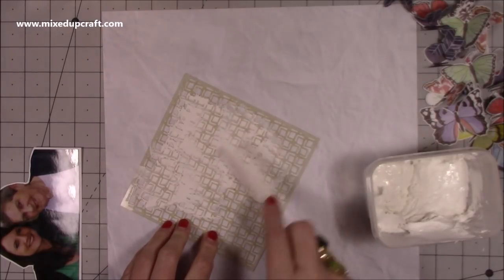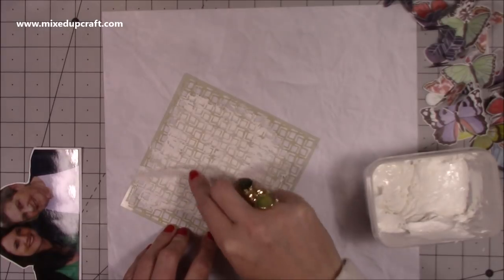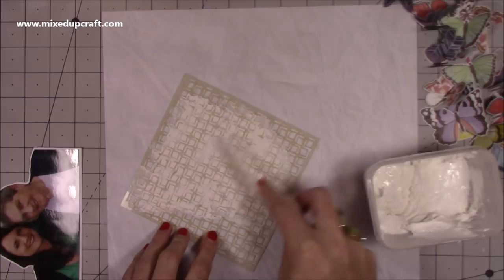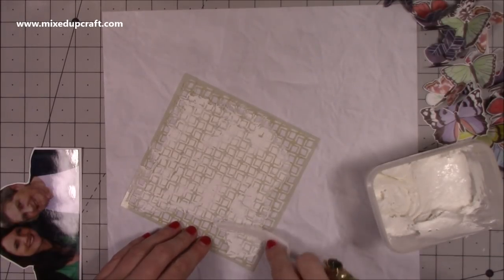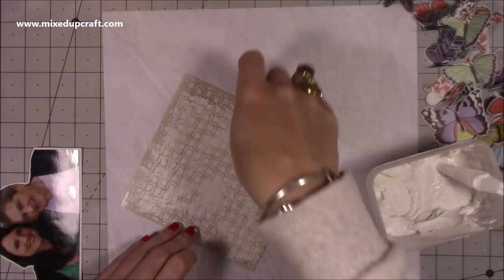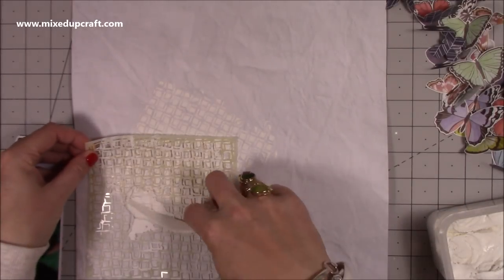I haven't used my homemade embossing paste for some time so I thought I would get it out. I do make this myself — I have a tutorial showing you how to make it. Loads of you have made it and told me they love it, so I'll share a link for that recipe. It's really easy and you can add colour, shimmer, and glitter to it — people have been asking and yes you can.